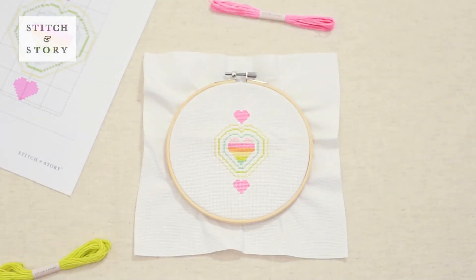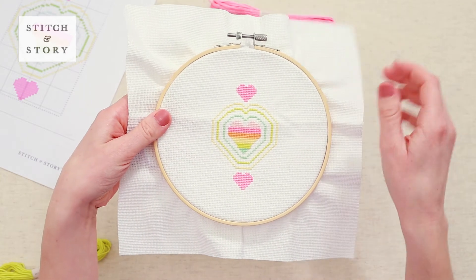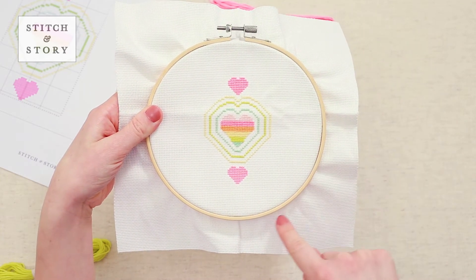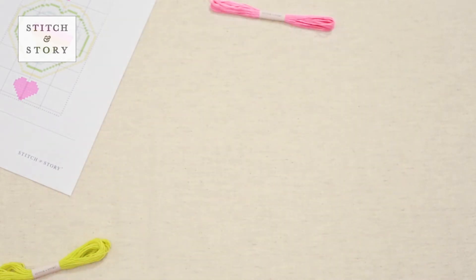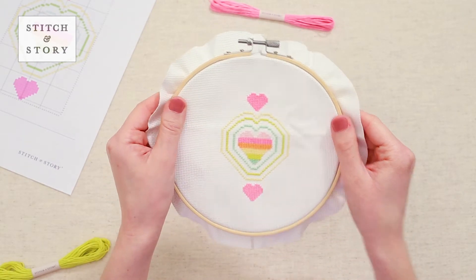Position the fabric so it sits in the center of your frame. When the fabric is tight, cut away the excess, leaving a two centimeter border around the edge.